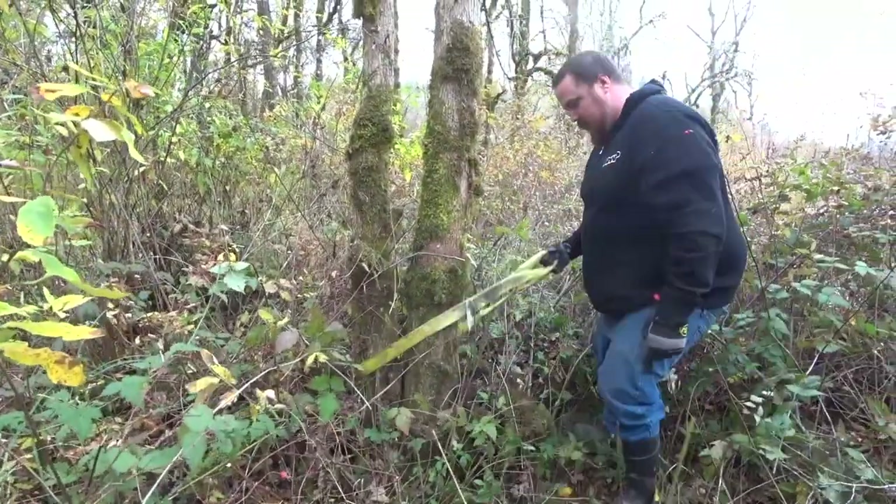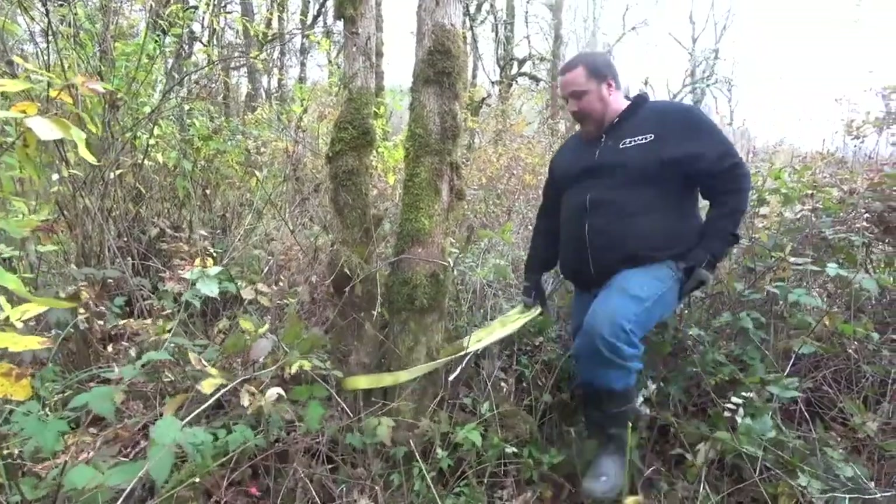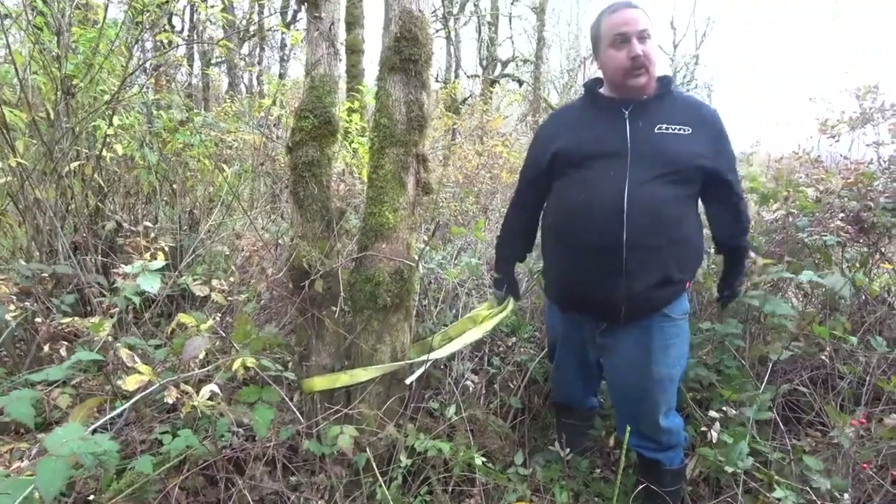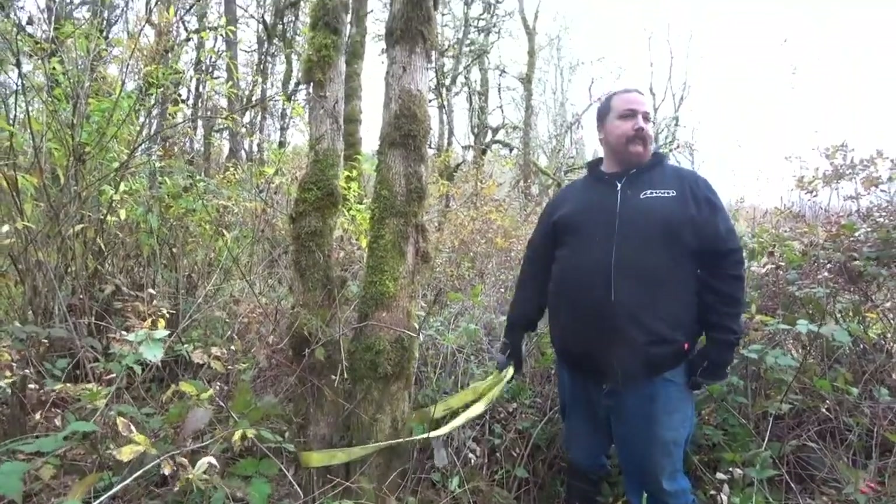First things first, we're gonna wrap the tree saver on the thickest part of the tree, which is gonna be the lower side of it, end of it.